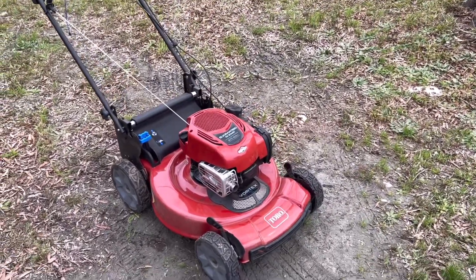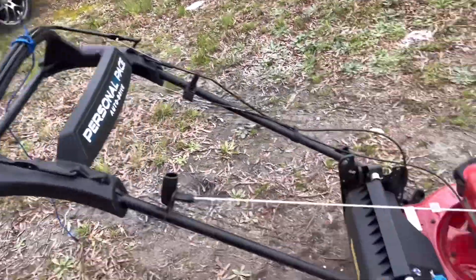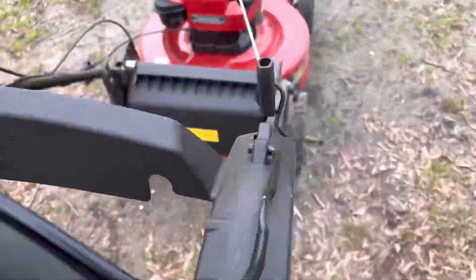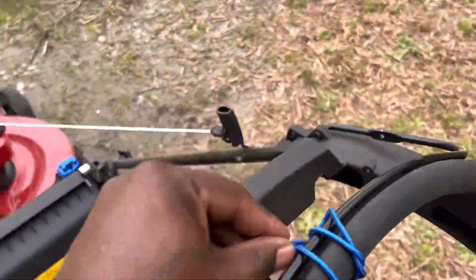All right, so this is what it sounds like. It's a longboard — it's loud. It's got it tied off so it can stay running while I'm filming. All right, I'm going to shut it off.